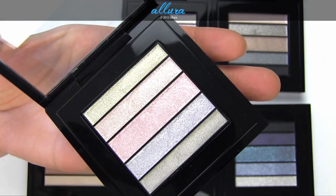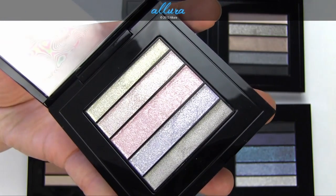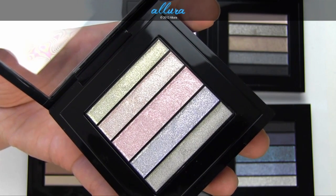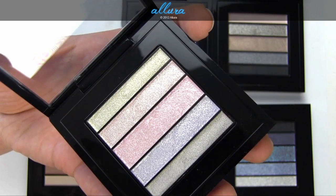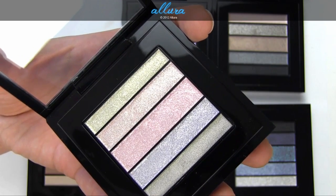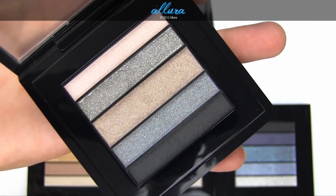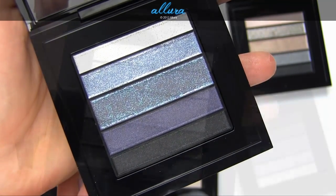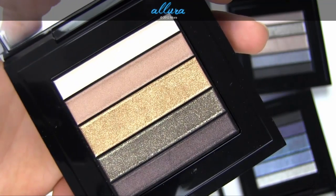As you can see, there's a slightly different form factor from MAC — instead of four individual circular eyeshadow pans, you have these strips, where the middle strip is larger than the two strips next to it, which are also larger than the two outer strips. So you get less product for each color as you move outward from the middle strip. The palettes are called Pastel Luxe, Pink Luxe, Smoke Luxe, Blue Luxe, Green Luxe, and Brown Luxe.